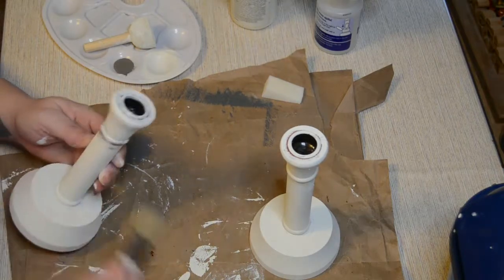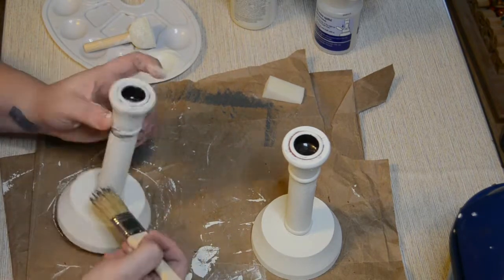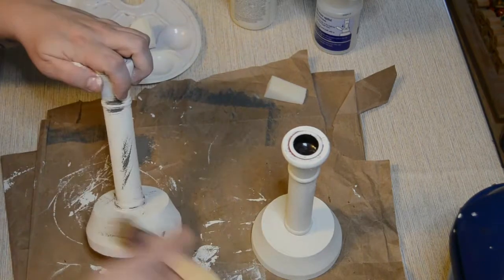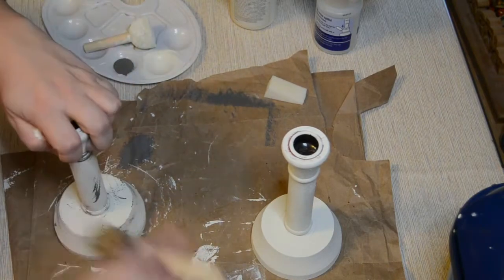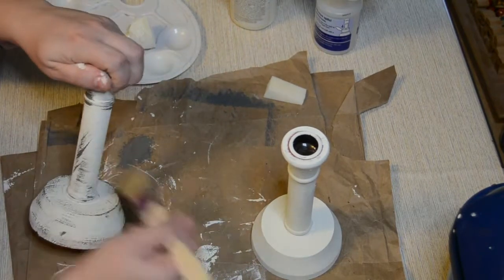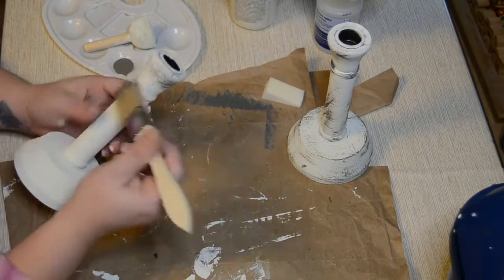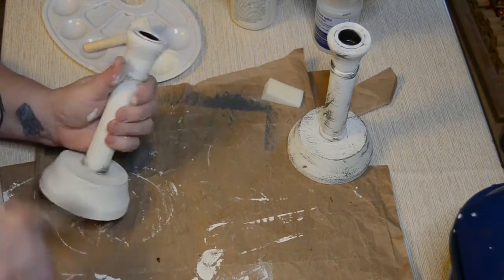Once your white paint is finished and dried, it's time to distress. Using one of those chip brushes from Dollar General, I pick up a little bit of the Elephant color, which is just a nice deep gray, and I'm putting that anywhere I want it. Wherever you want to distress it, put as much or as little on as makes your eyes happy. I really went in with the gray on these and I think they turned out fabulous. I do that to both candlesticks and then also to the circles once I get them attached.